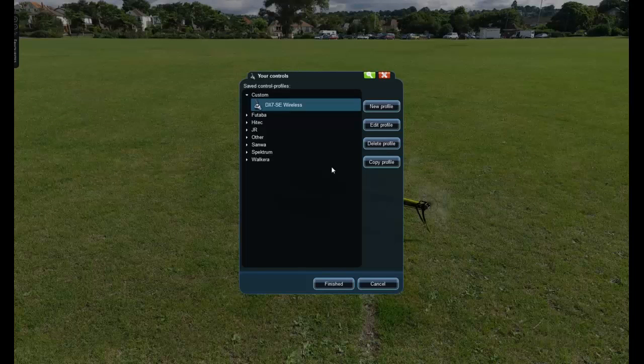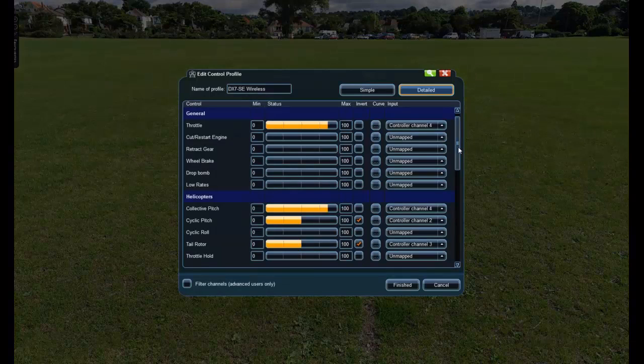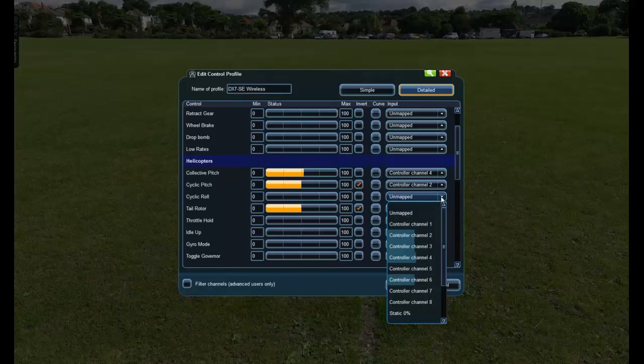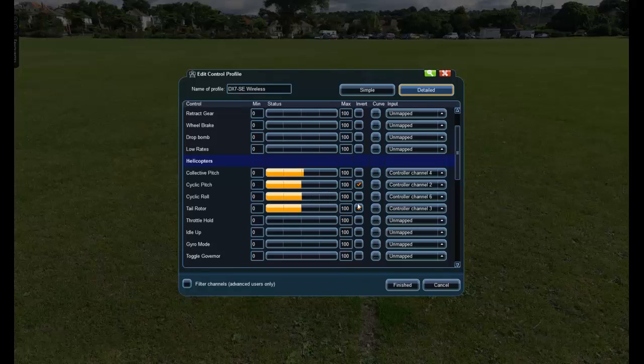The aileron won't pick up so I'll skip that, and I'll also skip the retract gear and flaps functions — go Setup Complete. I've highlighted my DX7 OC wireless controller profile and I'm going to Edit Profile. I want to confirm my engine throttle and collective are working together — yes they are. Then to assign cyclic roll for aileron, I'll click Unmapped — it brings up a drop-down list of controls. I'll move my aileron fully to the right and I can see channel six moving. I click on channel six and it's working, but the wrong way, so I click Invert and that fixes it.